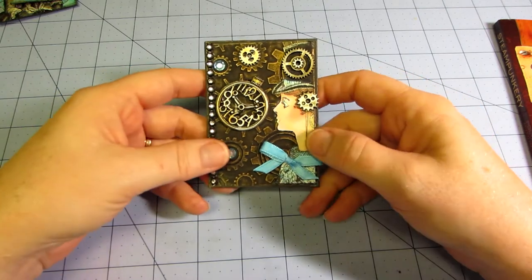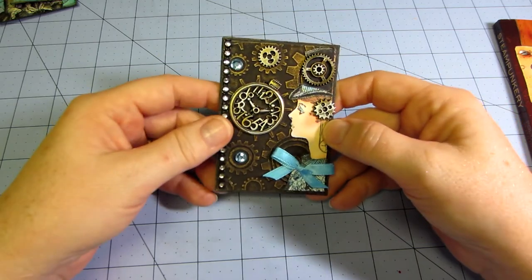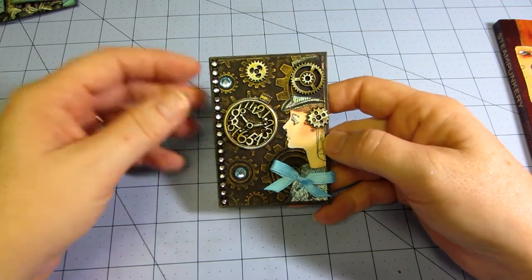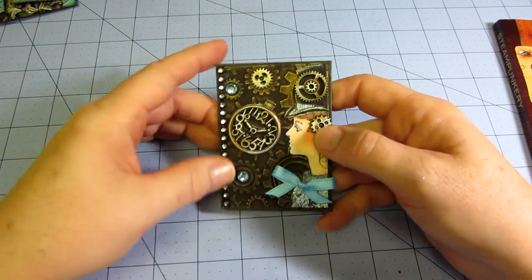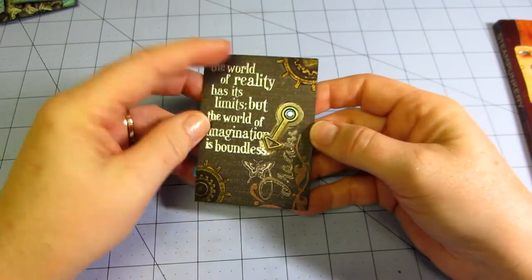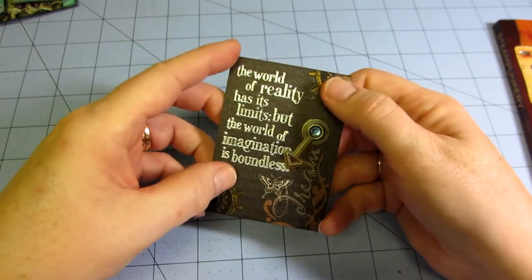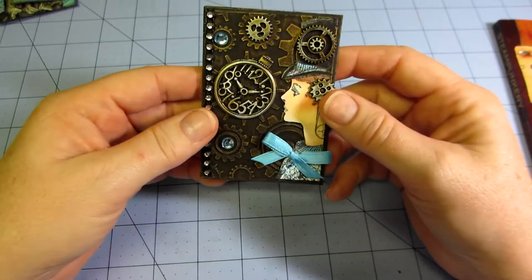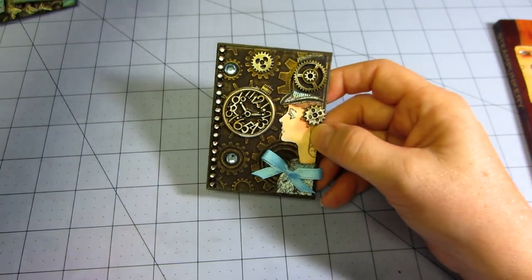This is my very first ATC attempt. For the swap you had to create three ATCs and use at least three different embellishments — embossing, metal, fabric, beads, anything you want. On this one I did both sides and put a sentiment on the back. These are two gears I cut out of an embossed piece of paper. I liked it, but something about it I don't know.